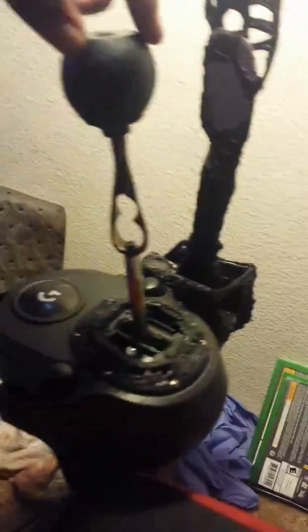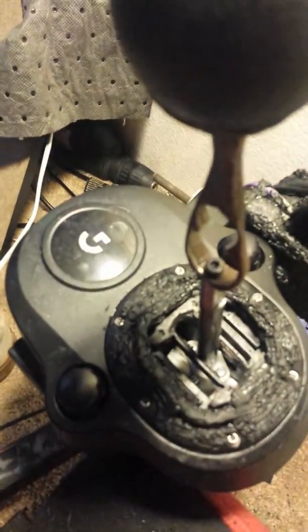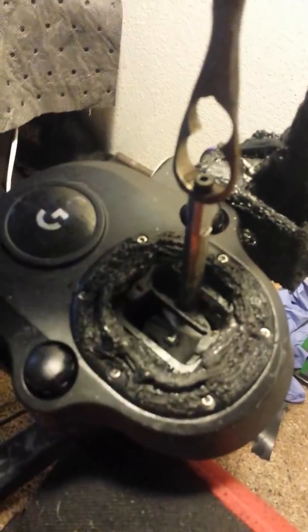This is my Logitech G920. It's modified quite a bit. This is a custom hub adapter so I could run this custom wheel, custom handbrake, wiring, custom shifter extender with a stock wheel, 3D wraps, and I made my own cage for it.